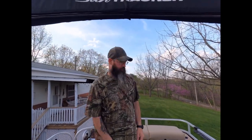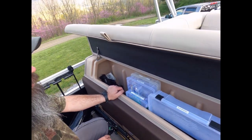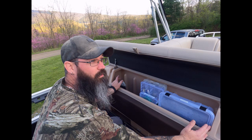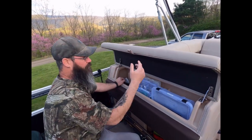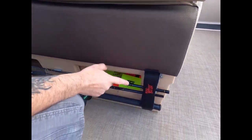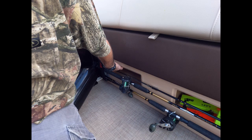Moving back, we have a tackle station. We use it for our trolling setup, but you can configure it however you want — if you just want tackle, there's a lot of room. I believe it holds 12 3700-size tackle cases, which is a lot depending on what kind of fisherman you are. We have our trolling rods stored below — it holds four rods — and two cubbies down here where we keep our planer boards. This other cubby we haven't fully figured out yet, but it'll hold 3600 cases, towels, or whatever you want to put in it.